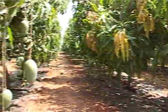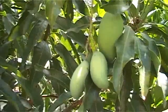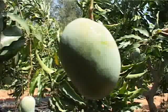Mango comes first among the top-rated delicious fruits. Mango farmers used to get considerable income from mango cultivation.